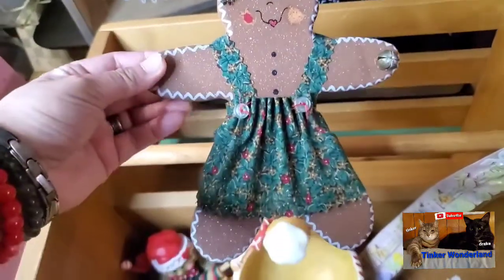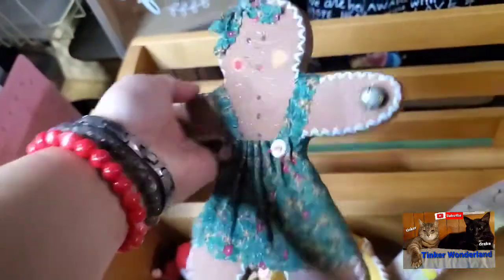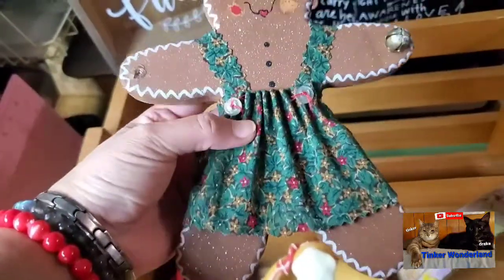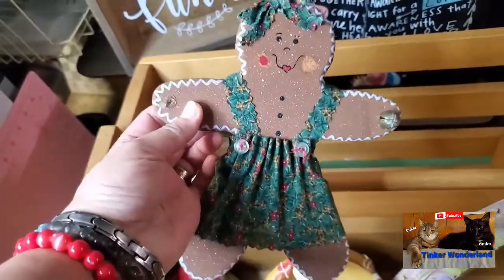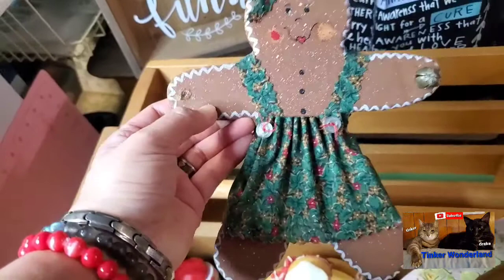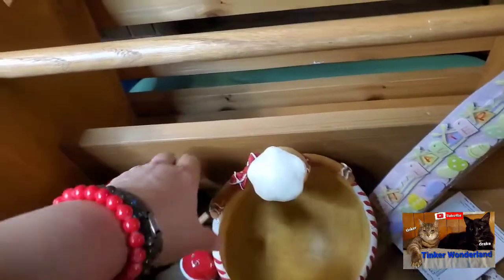I also saw this little girl here — how cute! It's also made of wood, and I got it for 25 cents. Maybe I can just change the dress that she has to red, so she'll be more beautiful. I picked her up for 25 cents.